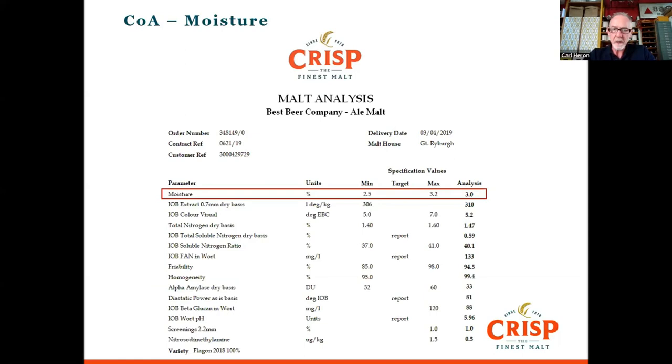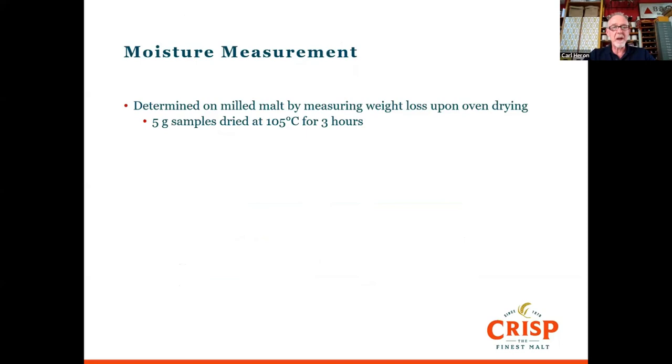Let's talk about moisture. We take five grams of malt and we dry that for three hours at 105 degrees, then measure the weight loss. That's the percentage moisture that we quote on the COA.